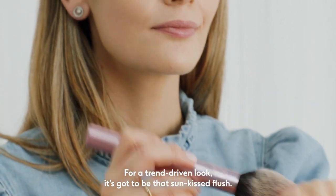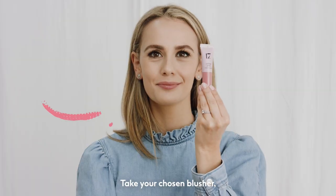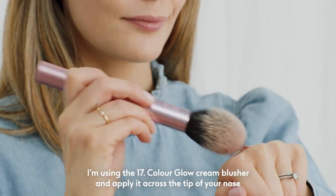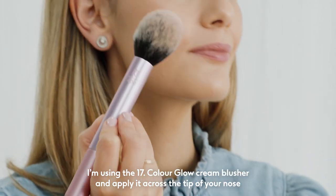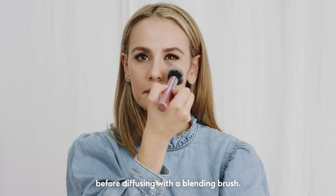For a trend-driven look, it's got to be that sun-kissed flush. Take your chosen blusher — I'm using the Seventeen Colour Glow Cream Blusher — and apply it across the tip of your nose and across your cheeks in a straight line, before diffusing with a blending brush.